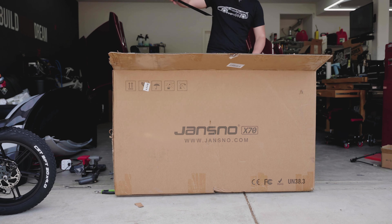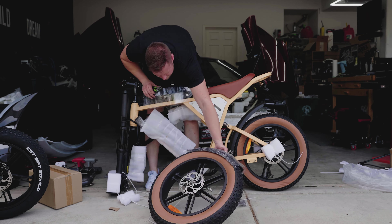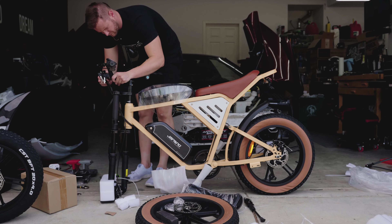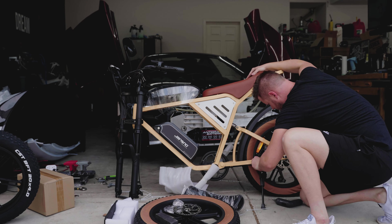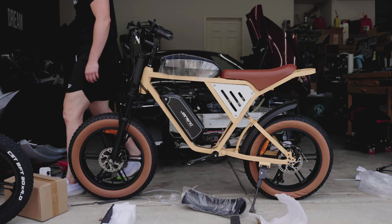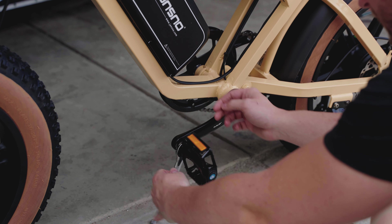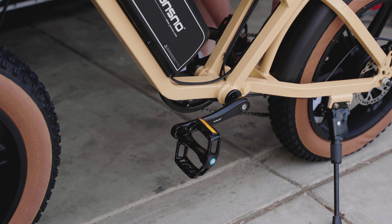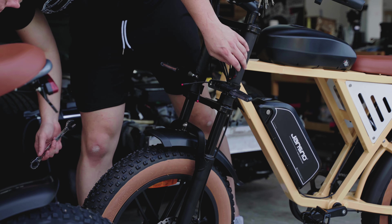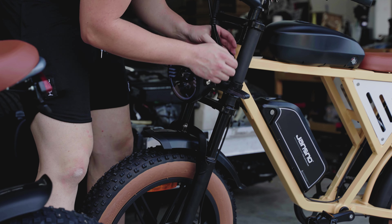Moving on to the X70, the bike I'm really going to focus the majority of this video on. It's really just the X50 with an additional battery pack and a different frame design. The X70 is also motorcycle style, 48 volt system, 750 watt rear hub motor, 20 inch tires, seven speed transmission, but it has a combined 34 amp hour battery pack instead of the 14 like the X50. The color will let the consumer base decide — not my personal flavor — but there's lots of people who would love this. Overall, very cool looking bike.